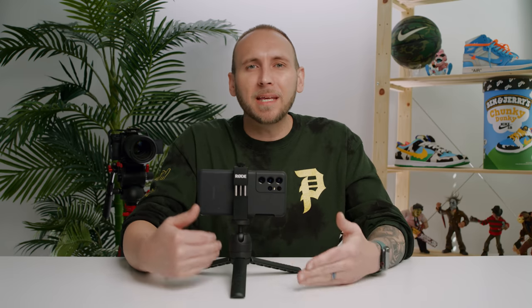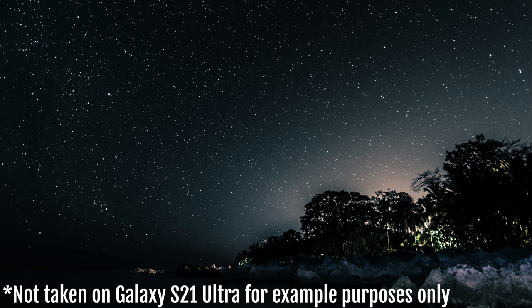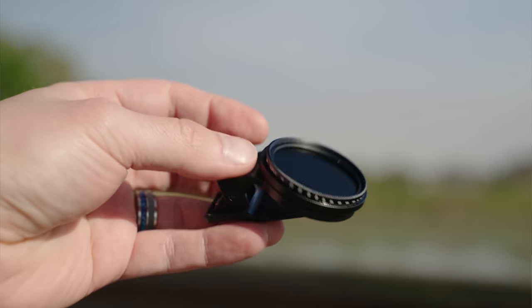So what can you do with pro mode and pro video mode? There's a lot actually, so I'm only going to give you three of the more common examples. For starters, you can slow down the shutter when using pro photo mode and capture long exposure shots to soften out water, create light trails, or get some really cool astrophotography shots. These will take practice, so don't expect to nail them right off the bat. And you might need to use a little clip to attach filters like NDs or polarizers. I'll link the ones that I use in the description.